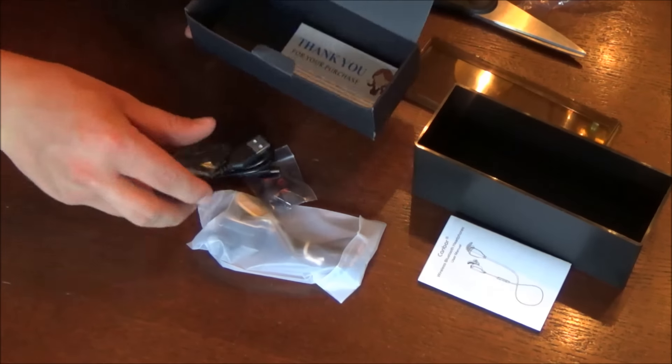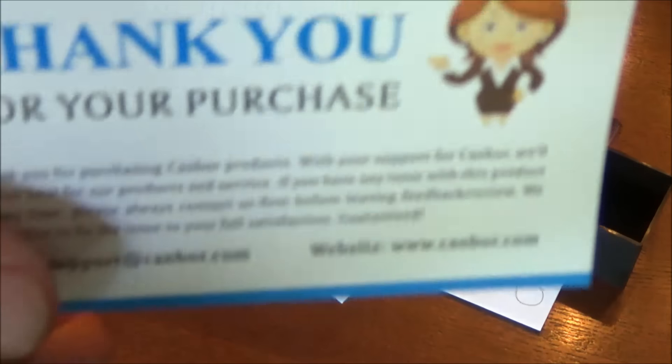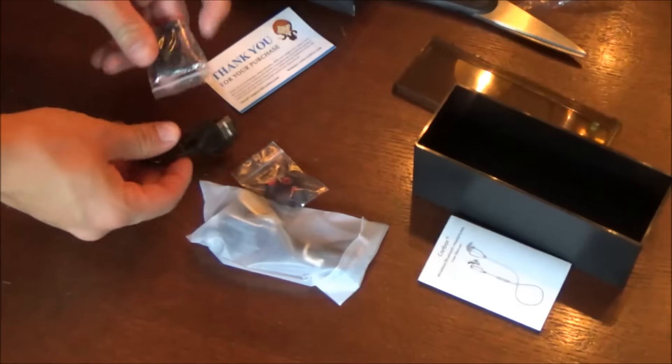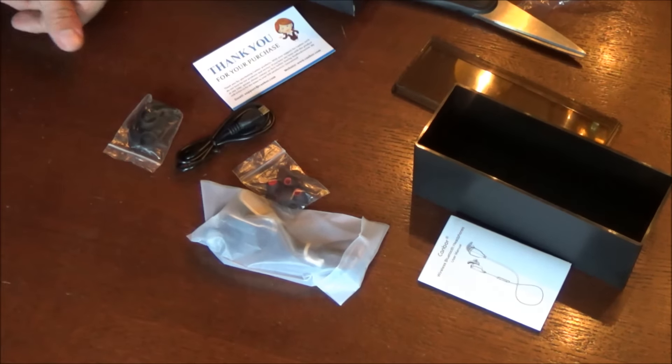Inside the plastic box is a cardboard box with all the contents. You get a user manual, and the first little plastic pouch has the earbuds themselves, which I'll show in a second. It also comes with a charger and some extra ear pieces in small, medium, and large sizes. There's also a little thank-you card from the Canbor company. The ear pieces sit inside the ridge of your ear, and you get a micro USB charging cable.